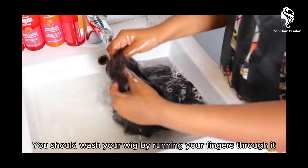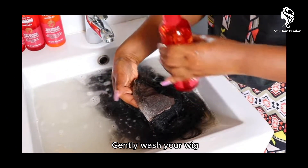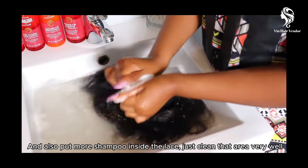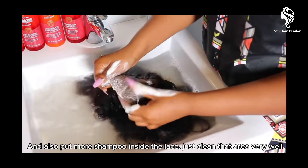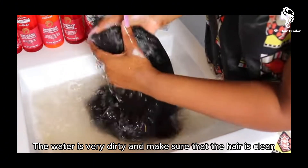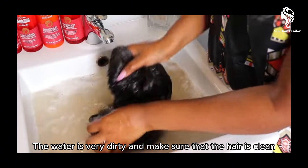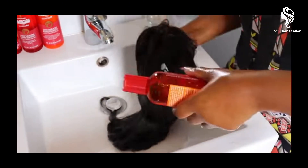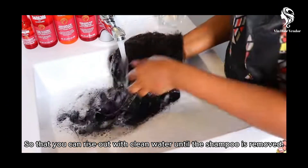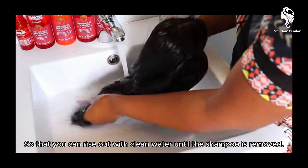You should wash your wig by running your fingers through it. Gently wash your wig and also put more shampoo inside the lace — just clean that area very well. The water will get very dirty, so make sure the hair is clean. Go back with the shampoo a second time, then rinse with clean water until all the shampoo is removed.